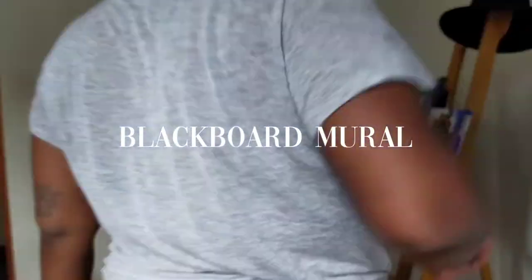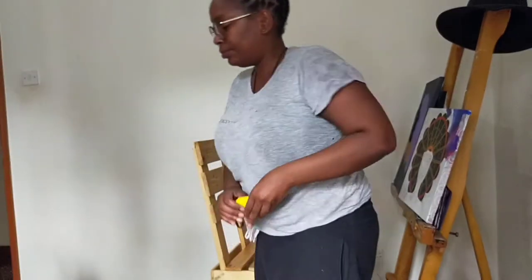I decided to paint a blackboard so that I can keep up with my millions of things, and this is the process.